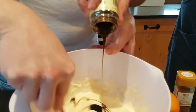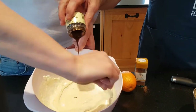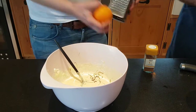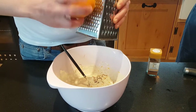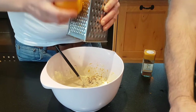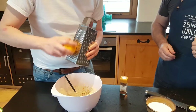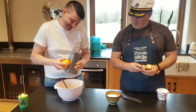Look at that — absolutely amazing. Just whip it up with a spoon, just gently. About a teaspoon full of vanilla paste. And then Ian is going to grate the zest of the whole orange into there to give that beautiful orangey taste, which Portuguese custard tarts are renowned for — and obviously the vanilla as well. Be careful with your fingers Ian, you don't want to grate them.